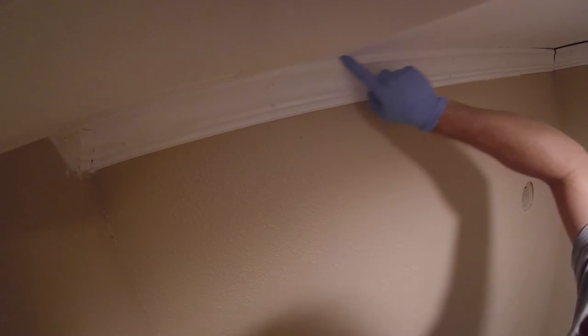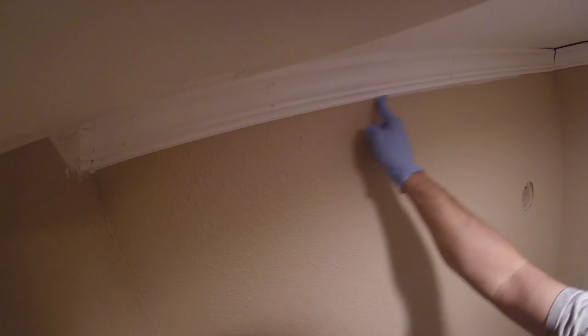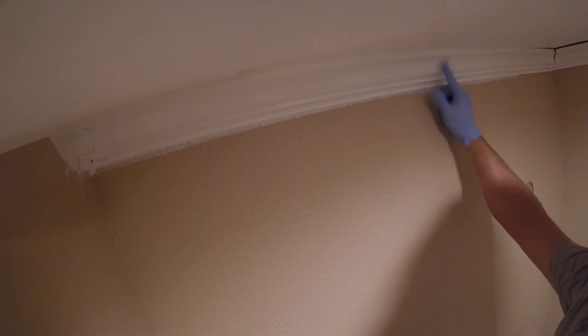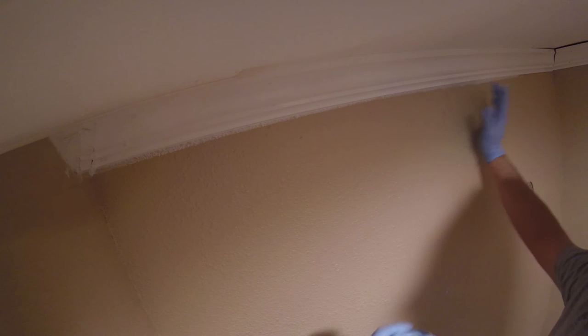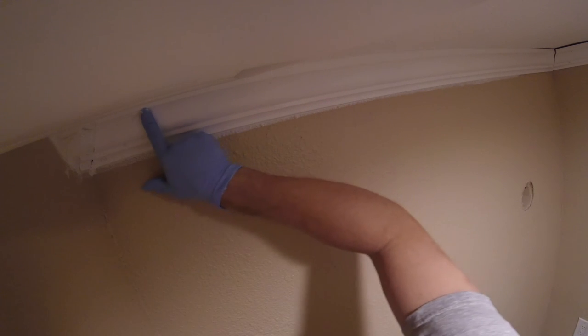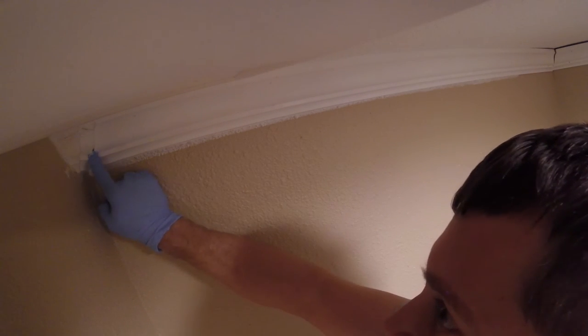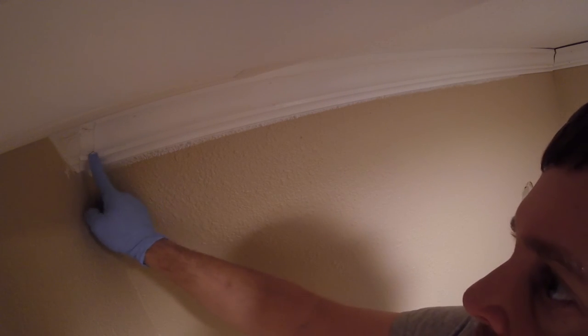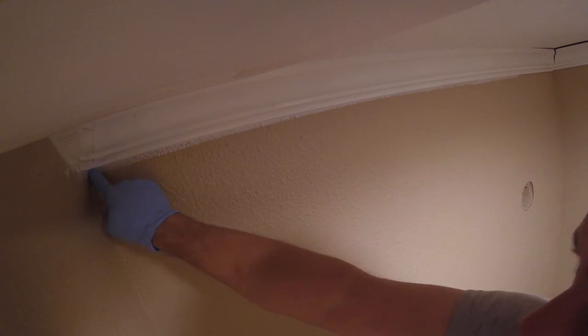Basically I run my finger along and that gives me a pretty good caulk joint. This is not going to be a perfect surface finish, but that's not the goal. The goal is just to fill this in, and then I'll come back and touch it up with paint. The combination of the caulk and the paint gives a finish that is good enough — it hides the imperfections because nobody's going to get up here and give this a detailed look. That said, I try to get as good of a finish as I can.